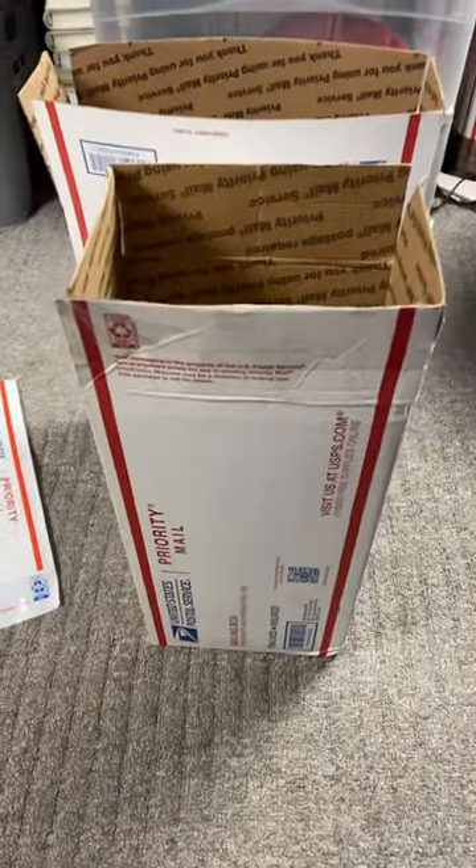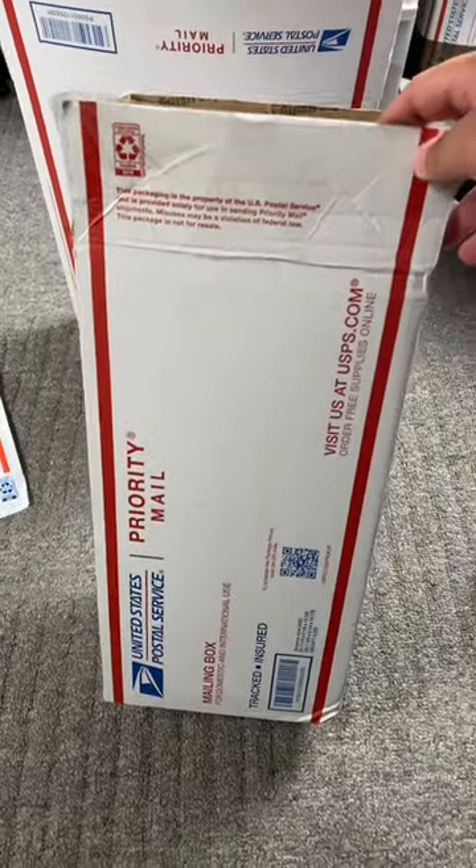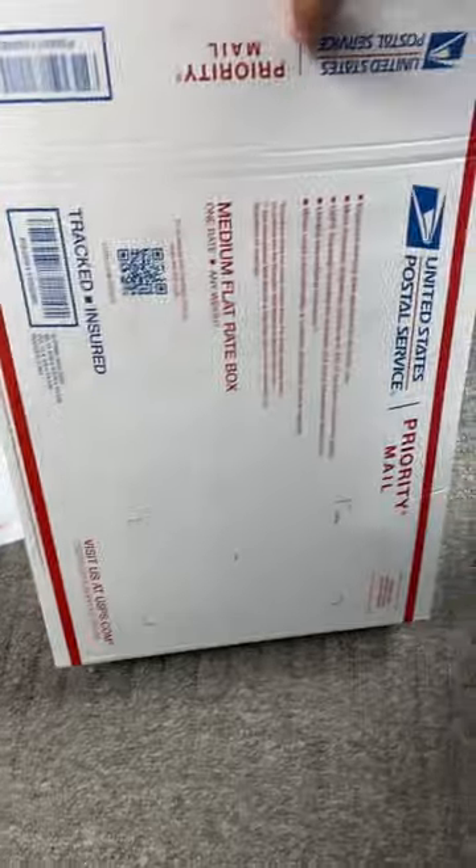These are the four ways I ship shoes on eBay. I don't sell a lot of shoes, but this is how I ship them. There's this box right here that you can get on usps.com for free, and here you can see I have some shoes in there — so that's one option. The second option is a medium flat rate.